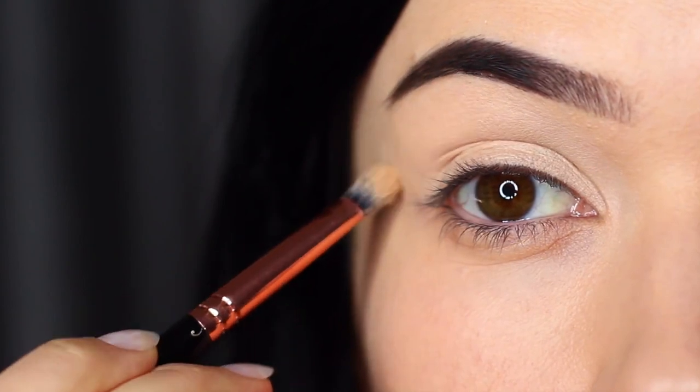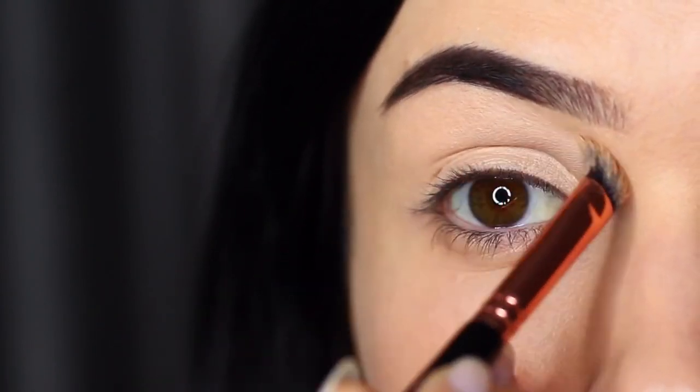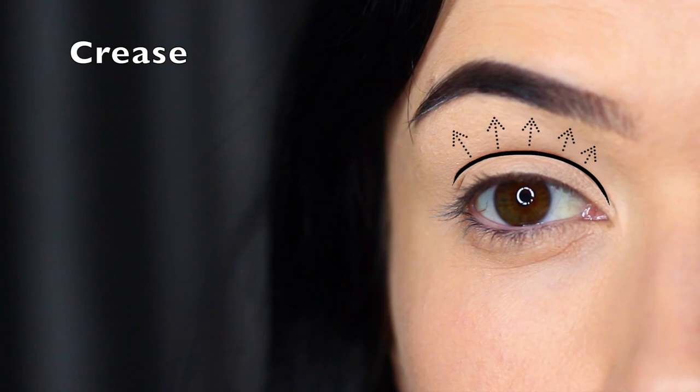However, I do have a little trick to make sure you also get a good blend, so we'll get to that in a second. With any eye makeup look, the main areas of the eye would be the crease area, and the crease area is really important in the smoky eye.